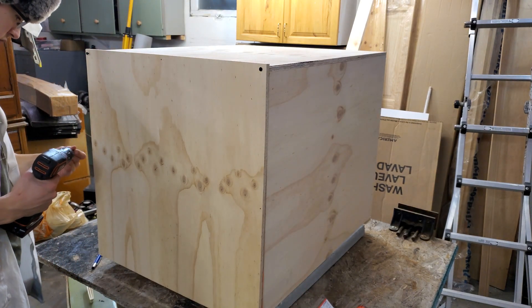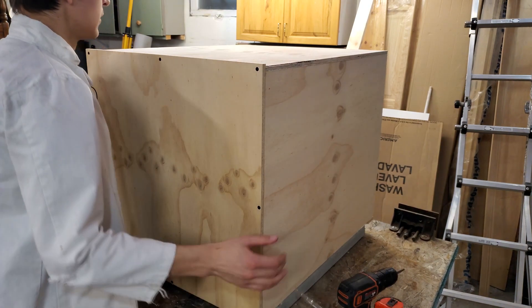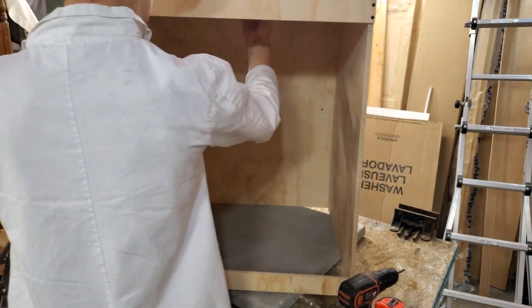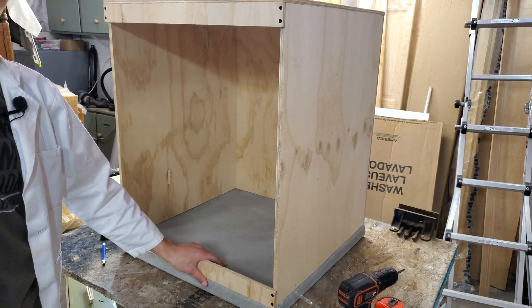To get this to be square, it's going to require a little bit of messing around. This is our enclosure so far — nice and big for a nice big 3D printer.